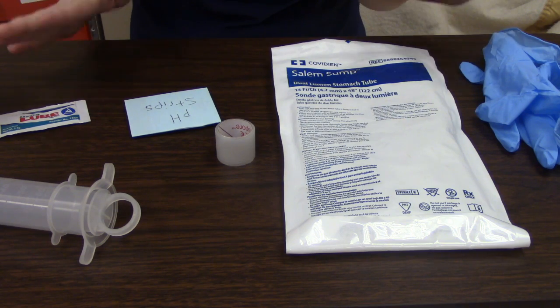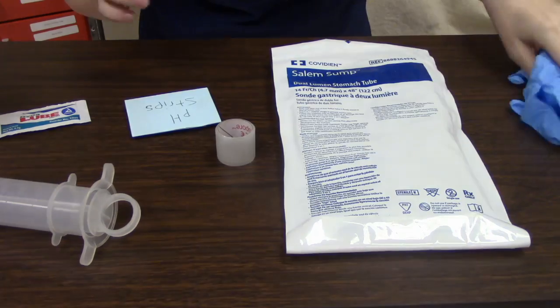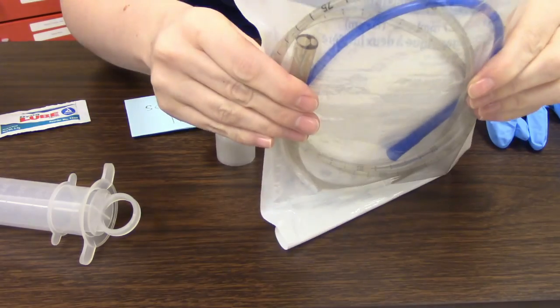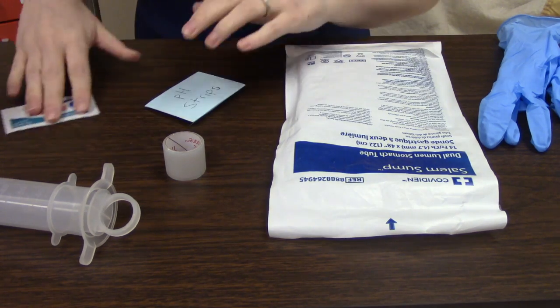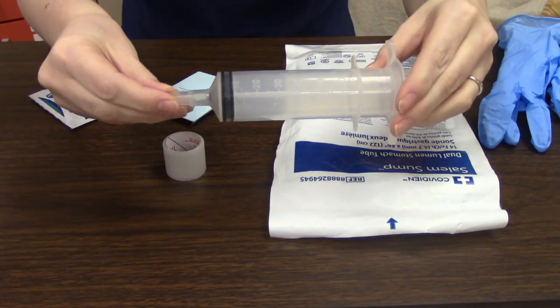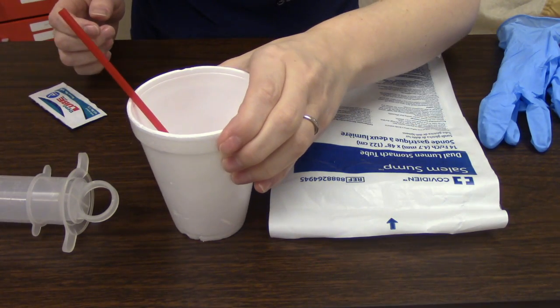The first thing we need to do is gather all of our supplies. We're going to need some gloves, of course the NG tube itself, a bit of tape, some pH strips, some lubricant, our big syringe, and then a cup with a straw.